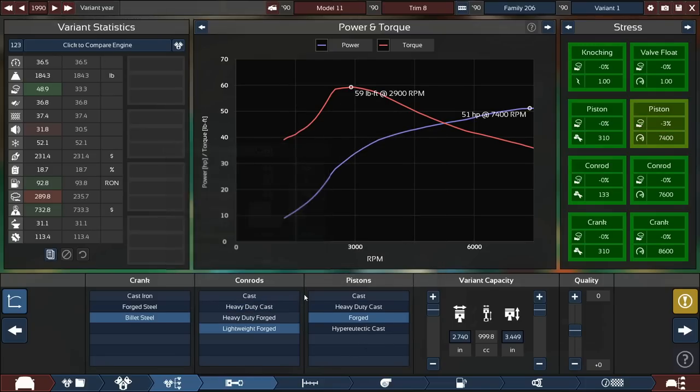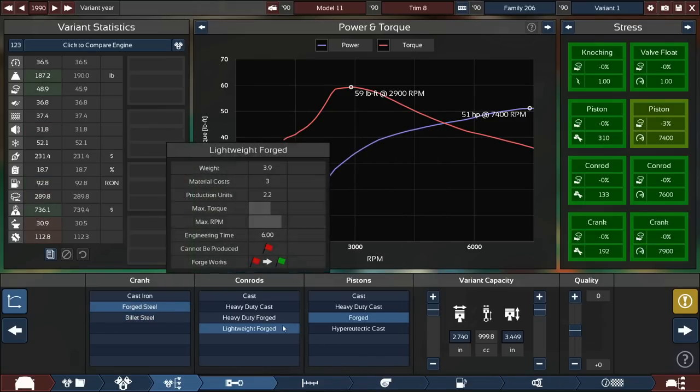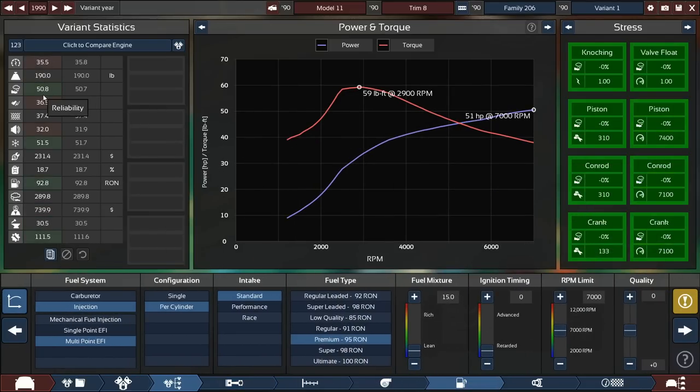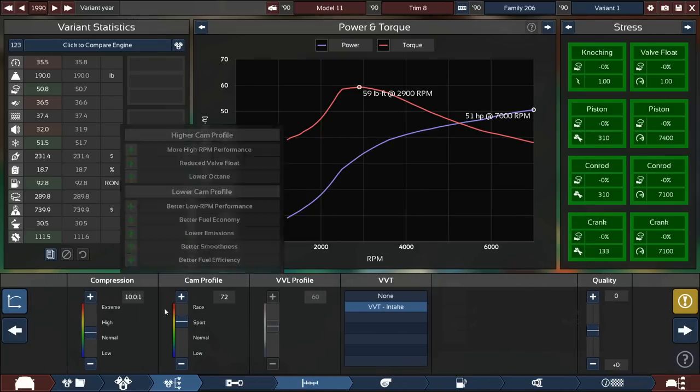We do need forged internals since it makes its power from revs. With iron instead at around 7,000 RPM we're still at 50% reliability — not great, not terrible. We are using up a lot of our octane budget here though.